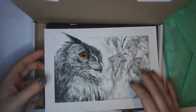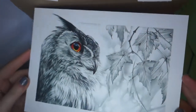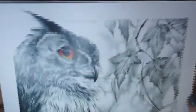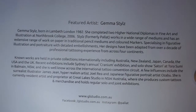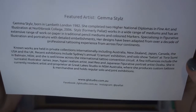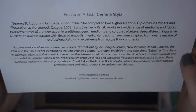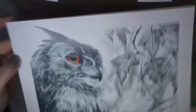Wow, look at that artwork — that's absolutely stunning. Check that out, it's so detailed. The featured artist is Gemma Stiles from London. She has two higher diplomas in fine art. Well, that just shows, doesn't it? That's absolutely stunning.